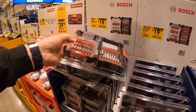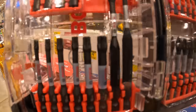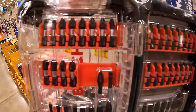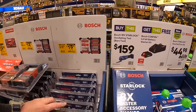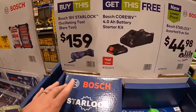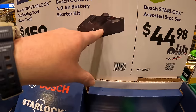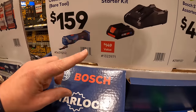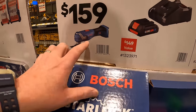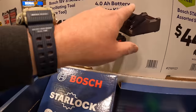$34.98 for a 7-piece hole saw kit by Craftsman. $39.98 for their 140-piece screwdriver bit set in a big hard case — works with the Versa Stack. Bosch has bit sales: 32-piece driver bit set for $14.98 and a 44-piece drive bit set for $19.98. $159 for Bosch's oscillating tool bare tool and you get a free 4-amp-hour battery and charger.